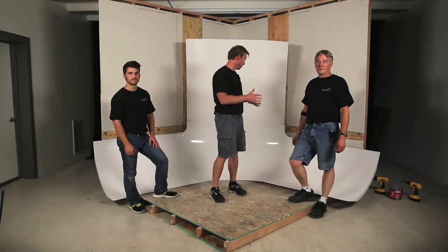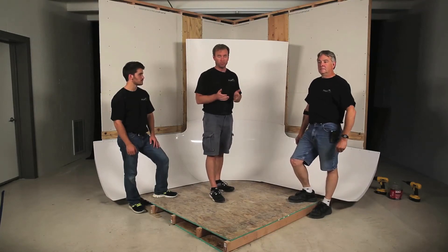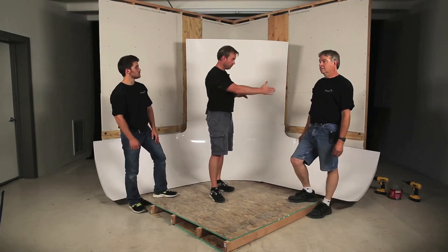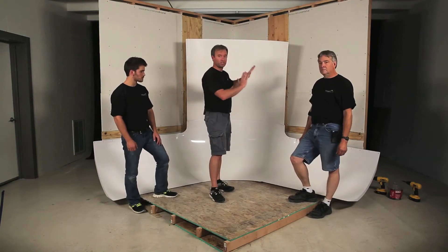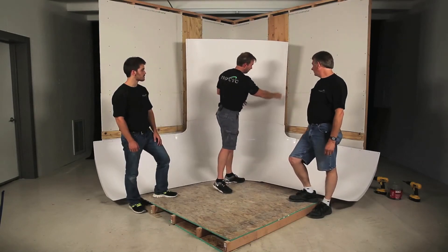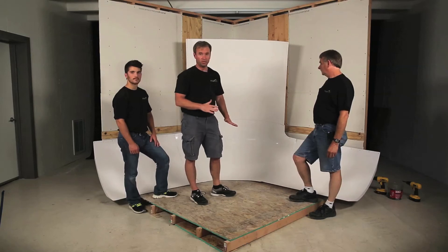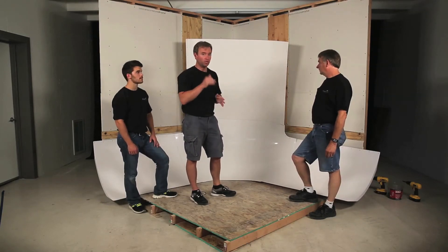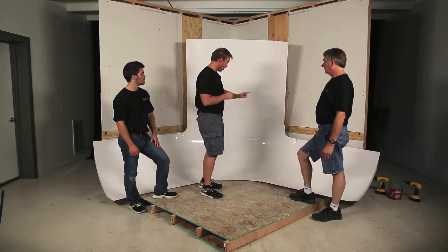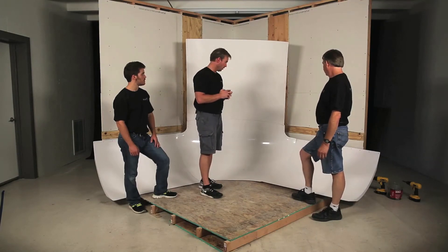We've brought the assembled modules together and we're ready to put them on the wall — this takes as many people as you have available, we've got three. We're going to position it in the corner and use the chalk lines as a guide: the vertical edge at 40 and a quarter inches and the horizontal at 26 inches up the wall and 26 inches out to the floor. Get them as close as you can. We're going to pre-drill with an eighth-inch drill bit, anchor the corners first, then screw everything else in.